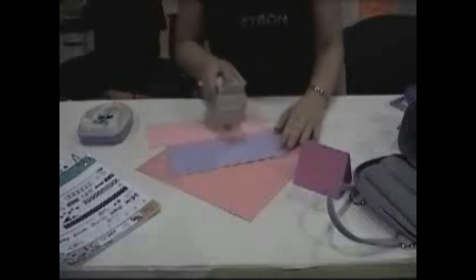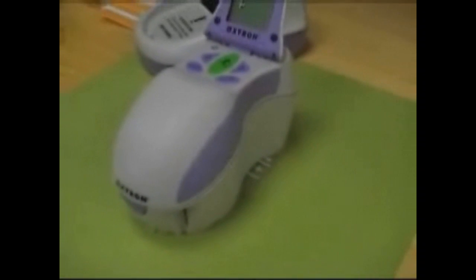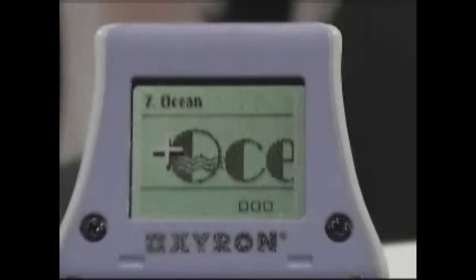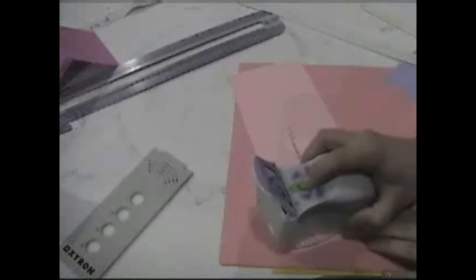When you have found your desired design, remove the Design Runner from the base and place it on your project. Use the white plus mark or crosshair on the right side of the Design Runner to indicate where you want to begin printing. When you are ready to print, press and hold the green button until the print icon appears — that's a small P on the display screen. When the P is present, continue to press the green button and move the Design Runner from left to right to print your design.